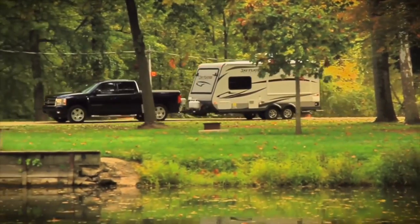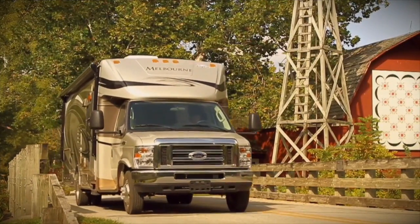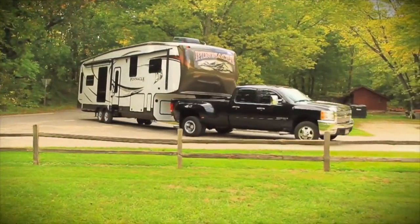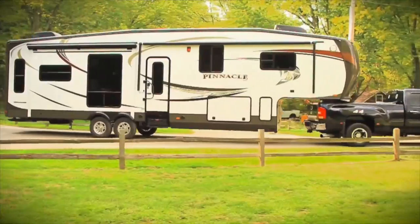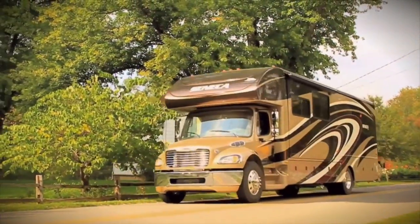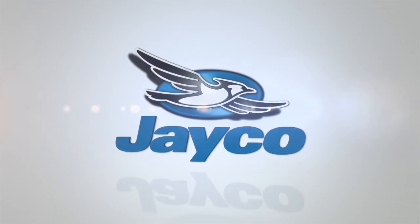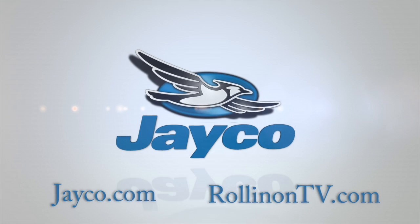At Jayco, we're a lot more than just an RV manufacturer — we're all about family, and we've been making family dreams come true since 1968. To see our complete product line and find your nearest Jayco dealer, visit us online at Jayco.com or log on to RollinOnTV.com.